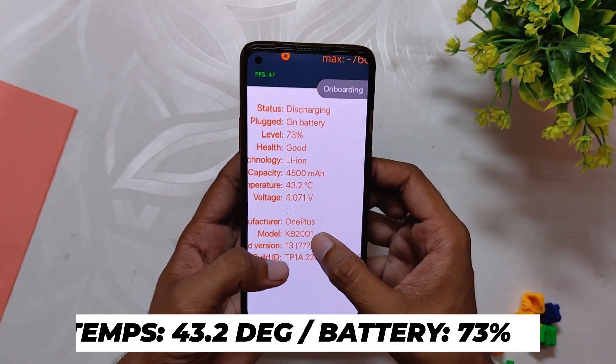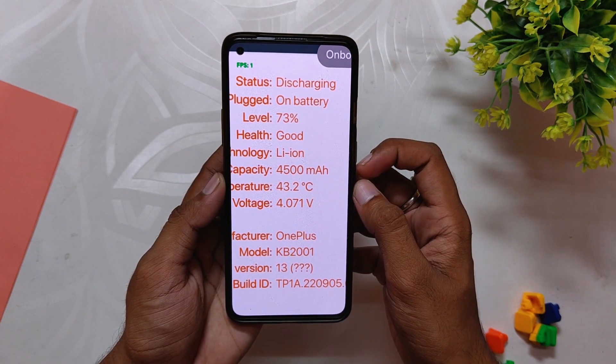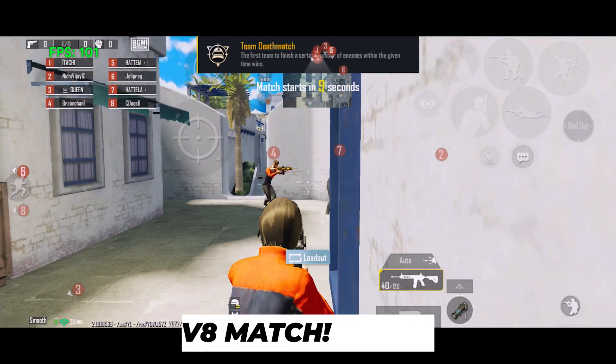After this match, the battery dropped by 4 percent to 73 percent and the temps rose to 43.2 degrees. The fps was again full 90 fps with 1080p screen recording on. Now let's play one 8v8 TDM again.